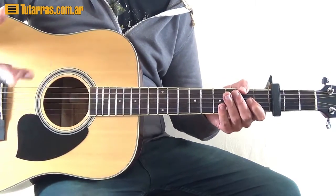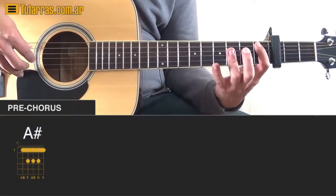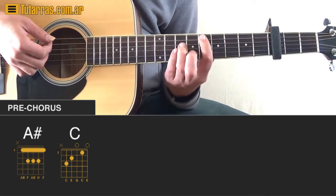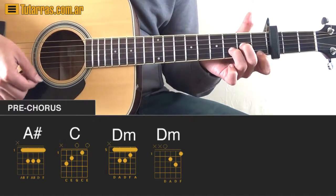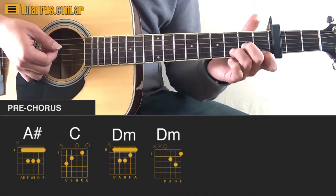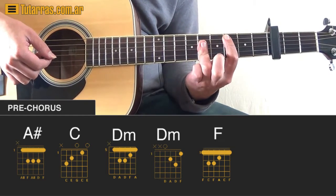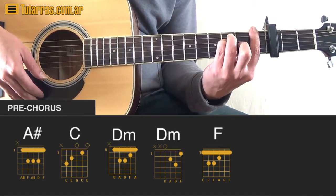Now with the pre-chorus, after the verse, we're going to change things a little bit and use different chords. We're going to use a Bb, a C — which we've already seen — and then a D minor. You can play D minor in two positions; it sounds good either way. Then we go back to C and then to F.